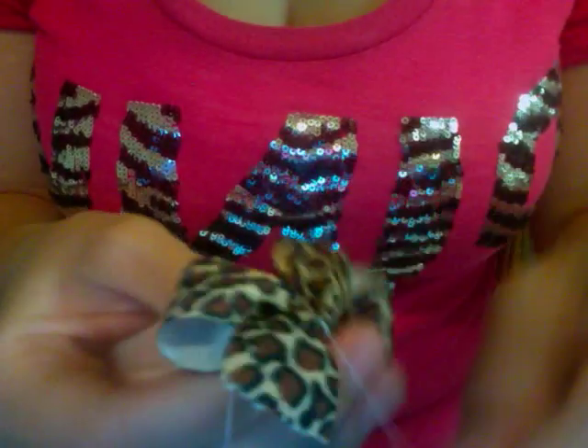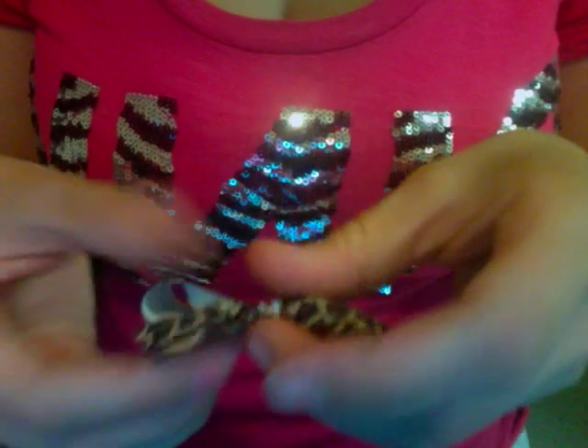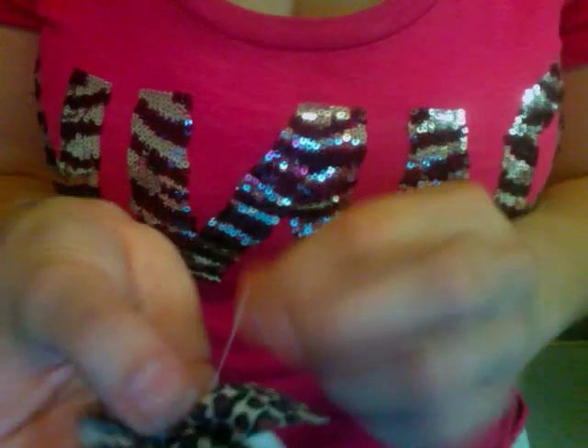So you're going to give it a little turn, twist it around the bow. Try to stay in your center, move your fingers around. So now you're going to twist this around, and you just give it a pull. And it stays to itself.